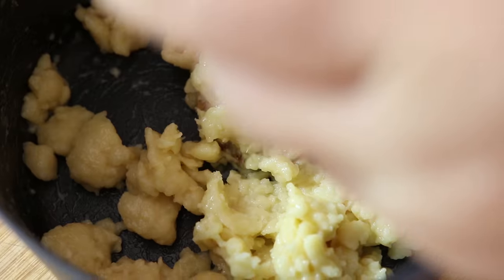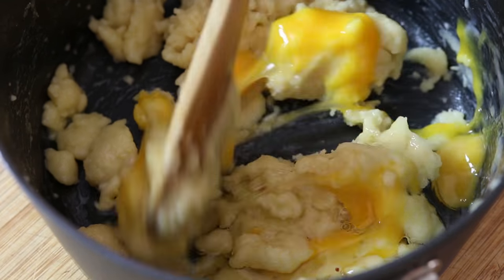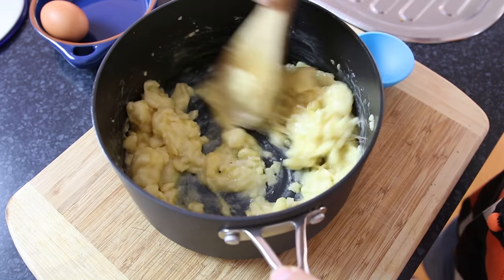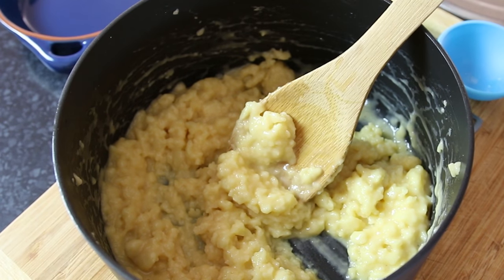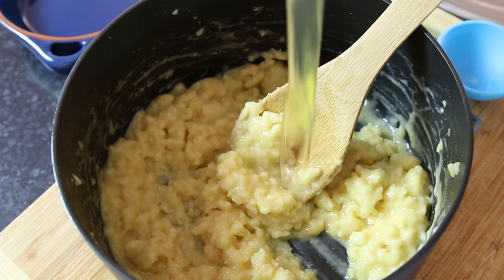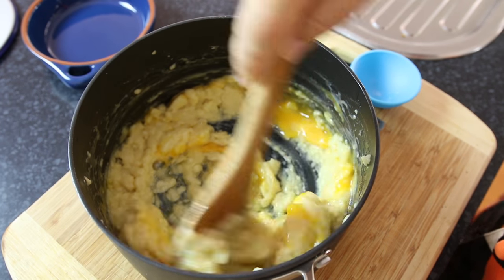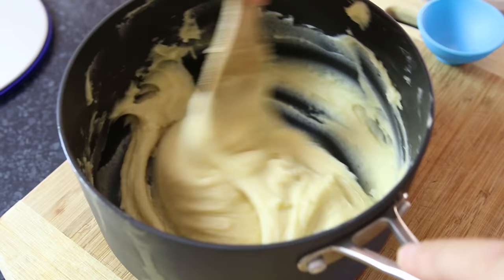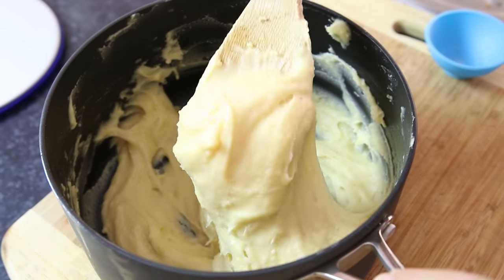As it starts to come together I'm going to take another egg, add that in, and start to mix together again. Once it's started to come together — the batter may be a little bit lumpy but don't worry — add in the last egg and mix until it's smooth. Keep mixing and you're going to end up with a very thick but smooth batter.